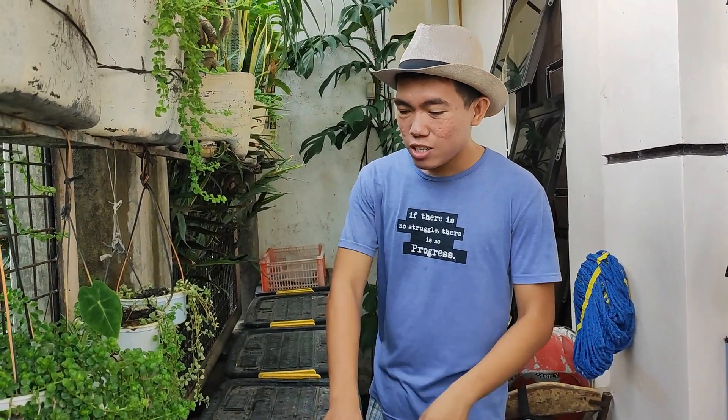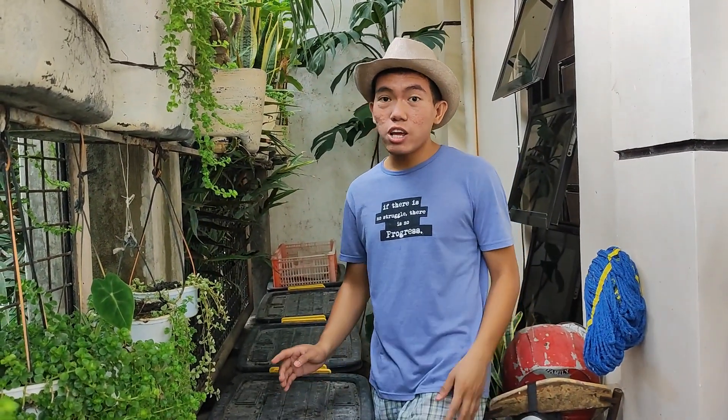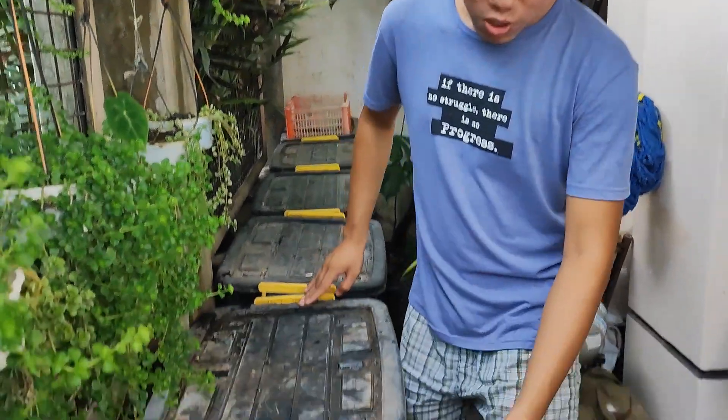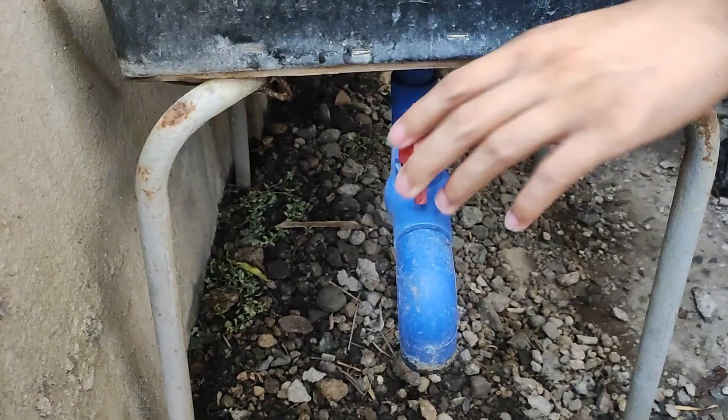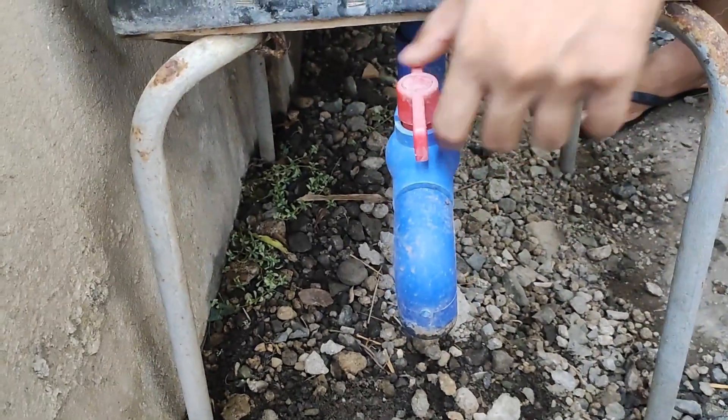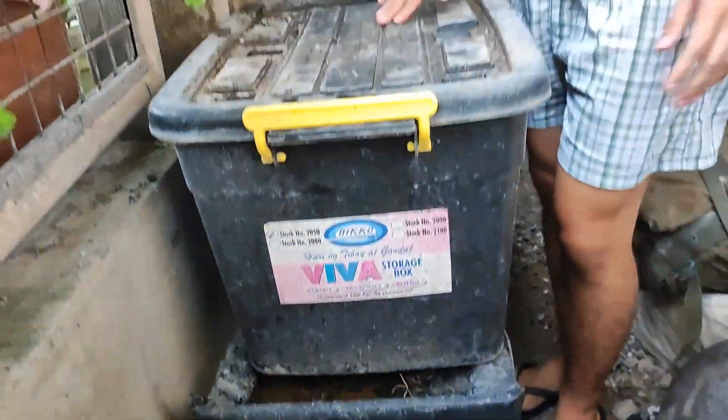The previous video is about a worm tower where I generate worm tea. In this setup, we can also generate worm tea through this hole, through this drainage where the liquid will be extracted. But you can also get worm castings in this one because it is more dry compared to the worm tower.